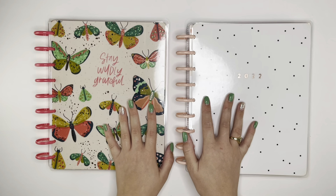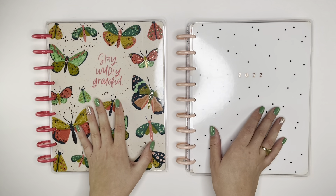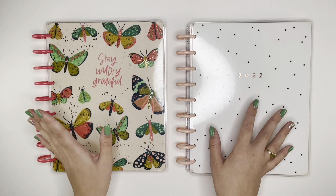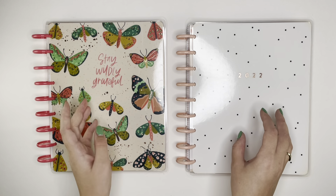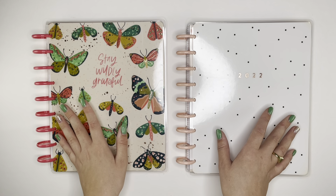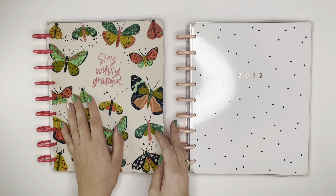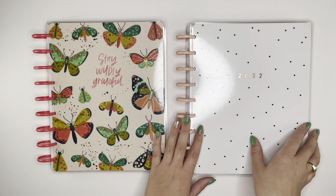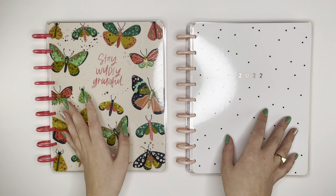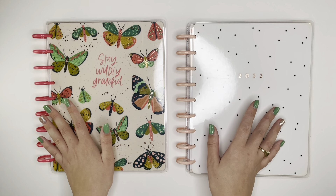Hello and welcome back to my channel. This is Caitlin from Caitlin Plans and today I'm going to be frankenplanning and setting up my 2022 social media planner. I'm going to be doing the first six months of it, because I like to have about six months on the discs at the same time, especially because I'm combining two different planners — one for more general social media content and one for my Etsy content.